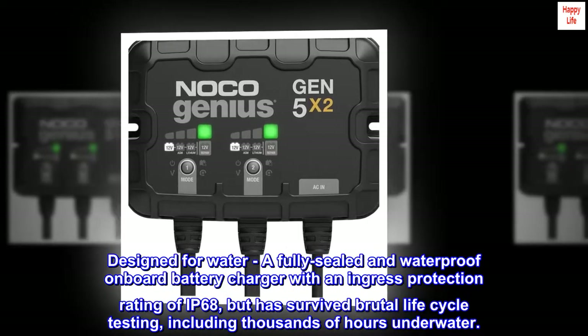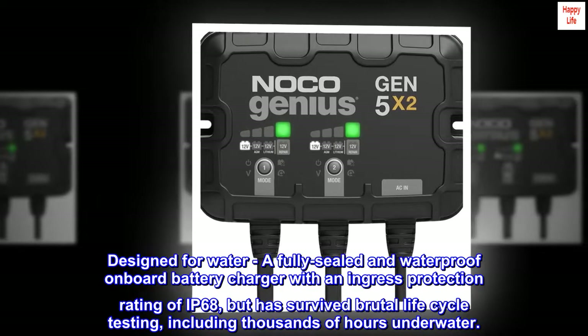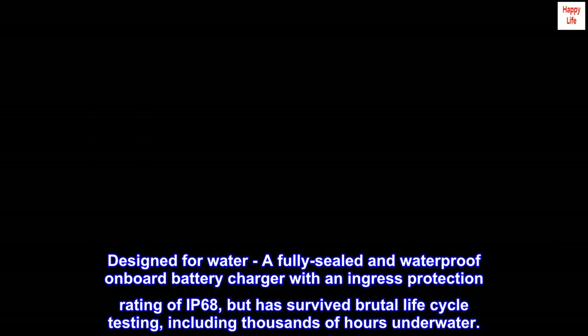Designed for water: a fully sealed and waterproof onboard battery charger with an ingress protection rating of IP68, that has survived brutal life cycle testing, including thousands of hours underwater.